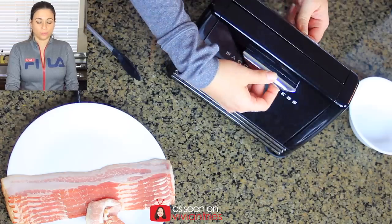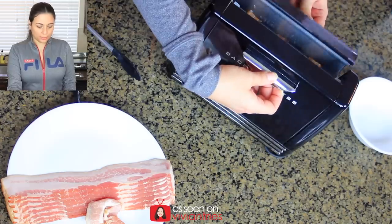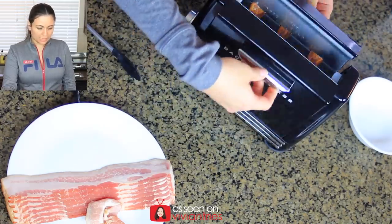It was 15 minutes — that was torture! That's not fast. On the box it said it'll cook bacon in minutes, and yes, 15 is 'minutes,' but that's a long time. You might as well just cook it in your pan. Now let's open it and see what we got.